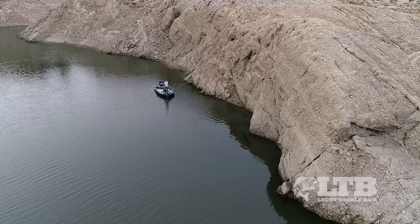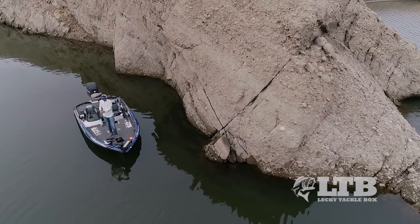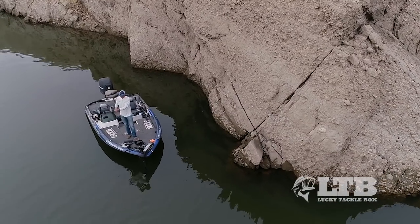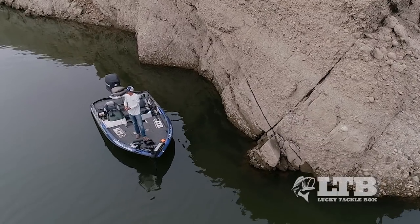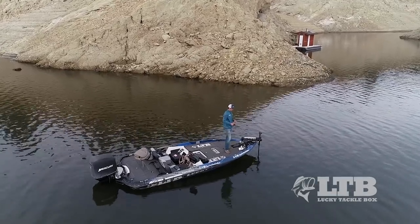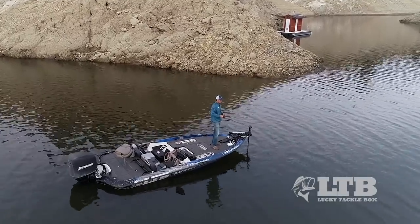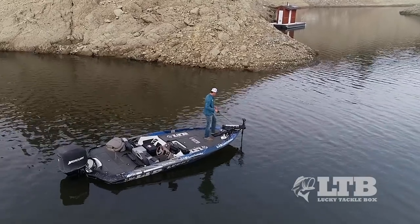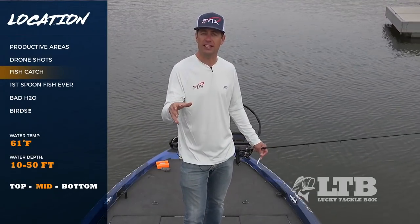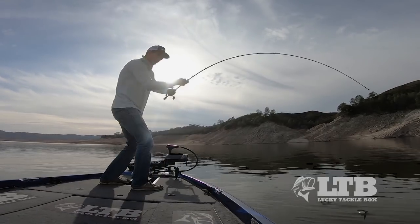Start with coves and big creek channels, work your way back, and identify big features where bass could hang around. Whether that's a steep bluff with deep water — you can hug the bank with your boat and fish 20 to 40 feet deep without moving much, and bass like that because they can move up and down water depths easily. Then look for secondary points that come out into the creek channel, where fish will ambush baitfish. Fish up and down the different depths on these secondary points. Same deal with island tops in the middle of a creek channel — there's most likely going to be bass on there as well.